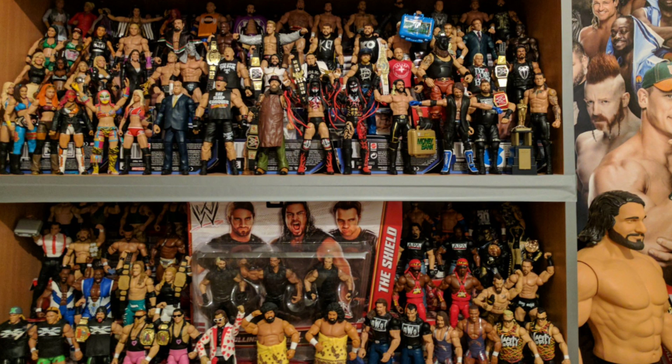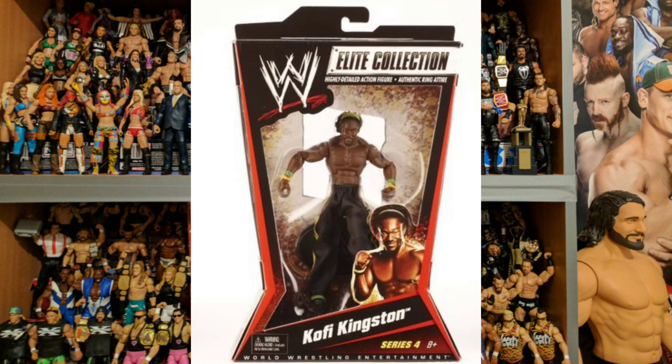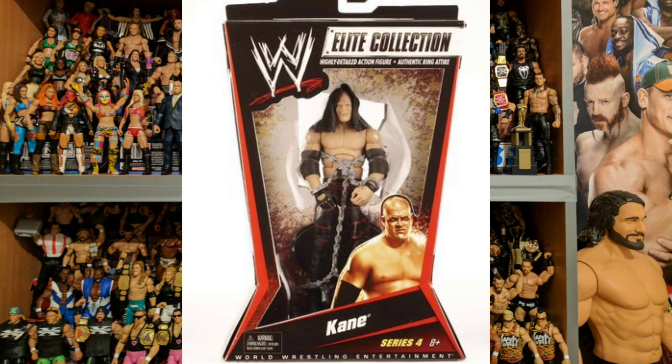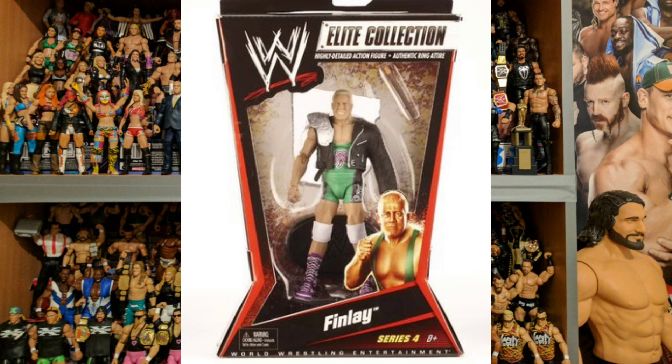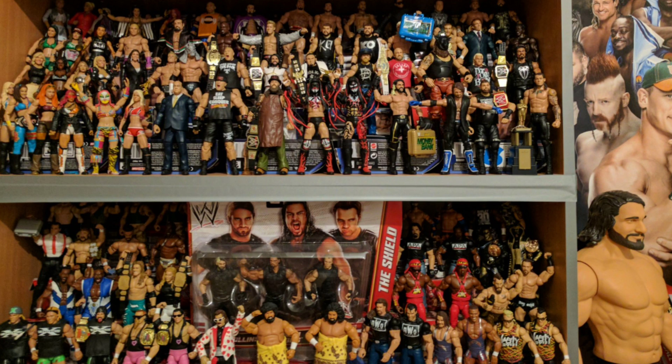In Elite Series 4 we've got John Morrison doing a Hugh Hefner impression, Kofi Kingston doing an MC Hammer impression, the Big Show — nothing funny about this Kane, it is just an absolute masterpiece — Finlay looks like Baron Corbin's dad with that jacket on, and this Chris Jericho is honestly one of the worst figures from these early Elites.